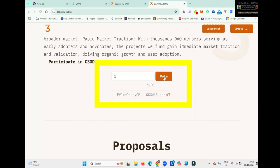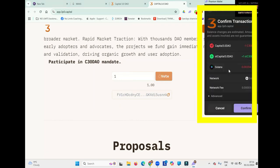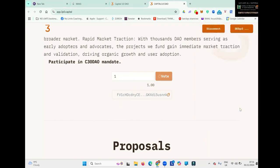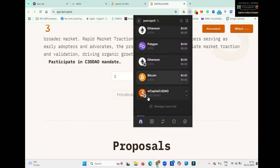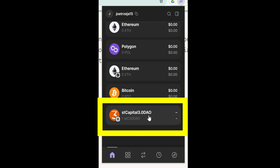So now if I click Vote, it comes up for the gas fee and the confirmation. Click Confirm. And once that has processed — success, that's done. Now if I open up my wallet, you can see it has immediately been swapped for the Staked C30 DAO token.